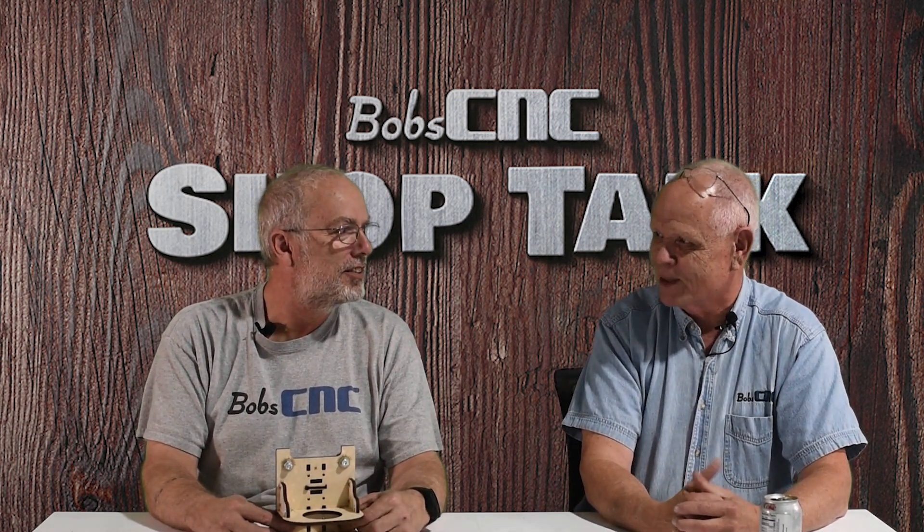Hey everybody, it's Keith with Bob's CNC. Welcome to Shop Talk. As always, I am here with Robert Wood, our chief designer and my best friend. I'm here with my best friend Keith, who doesn't do much of anything. He's our factory manager — he goes around to make sure that we have parts to sell. Sometimes we have parts to sell, sometimes we do.